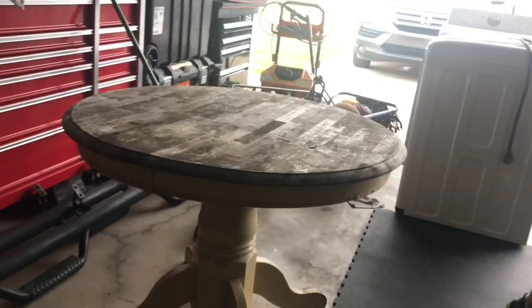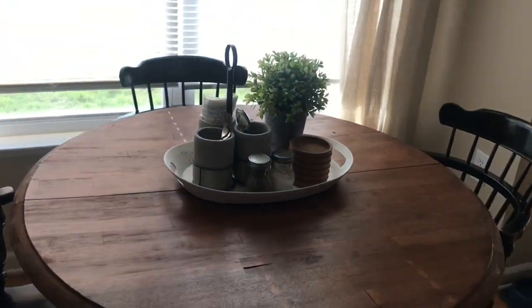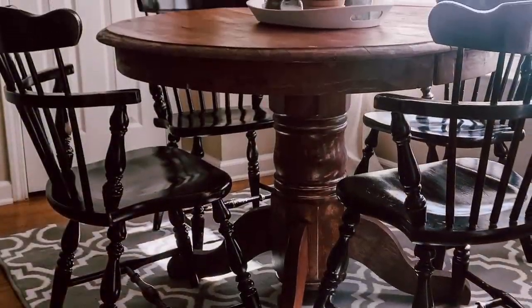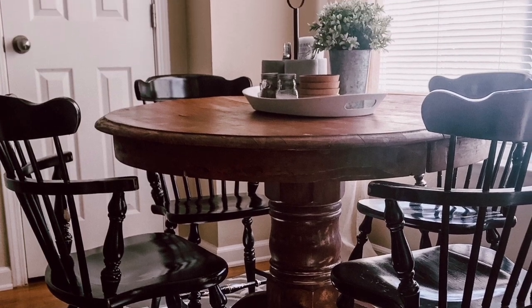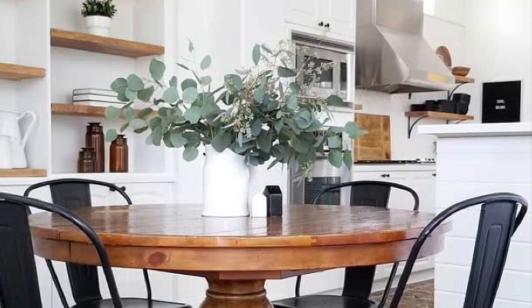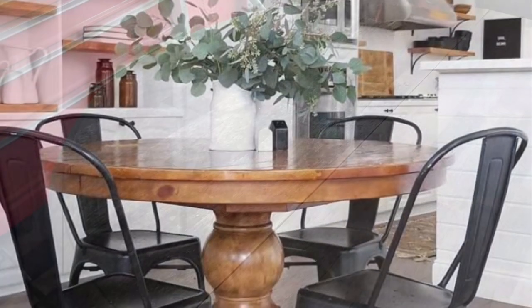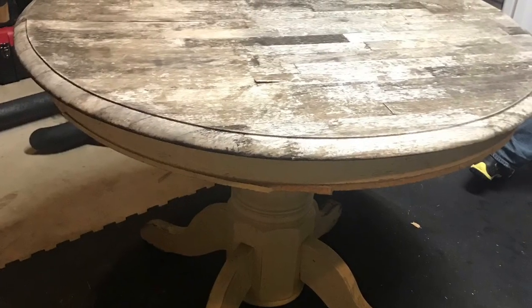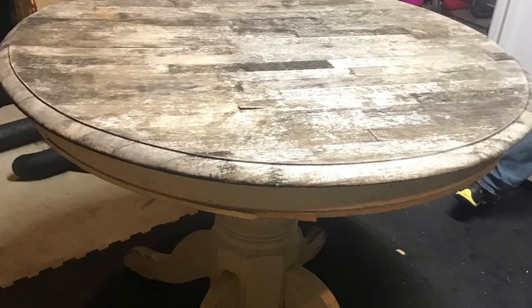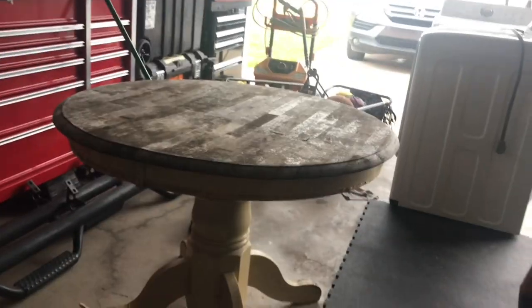Hello everybody, welcome back to my channel! Today I'm going to show you how I transformed this table I found into a beautiful breakfast nook table. I got inspiration from Pinterest, and I found a table I really wanted but didn't want to spend a lot of money. So I found this table on Facebook Marketplace for forty dollars.